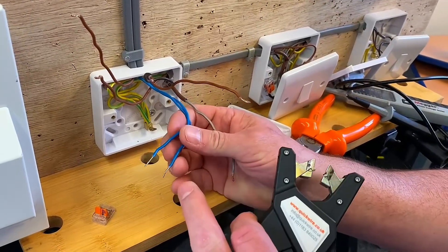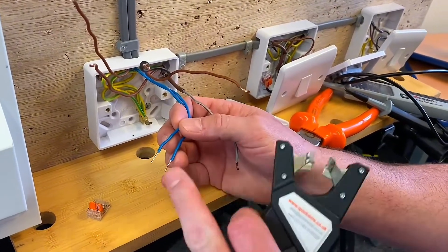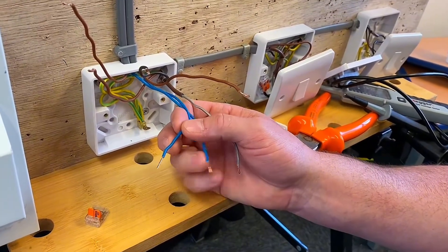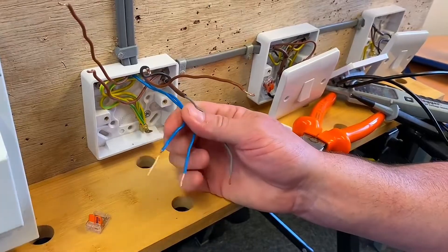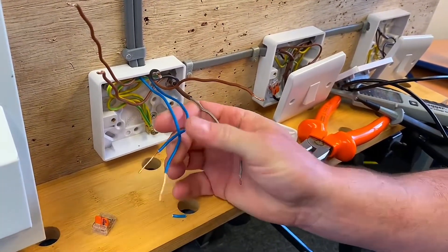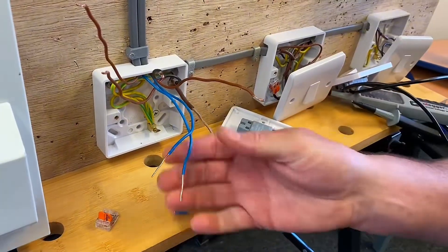I really like to double over my termination - I've come out of the Wago 221 and we know we don't double over into those lever-style connectors. So I'm just going to strip a little bit more back off and double over my terminations. Notice - no knife, using a set of wire strippers.